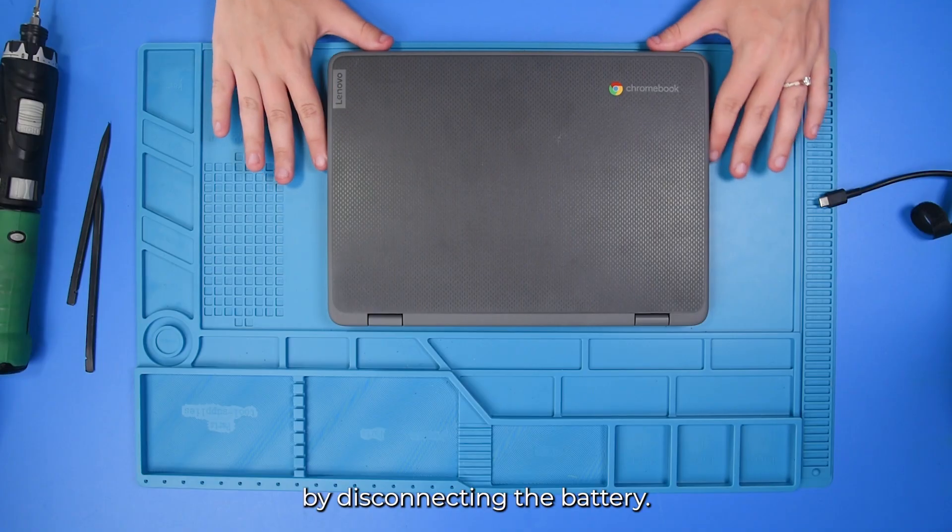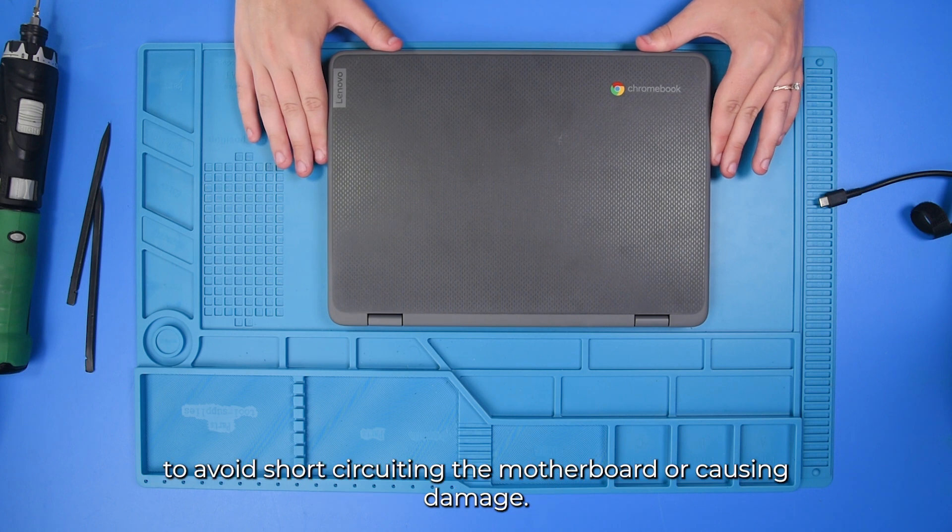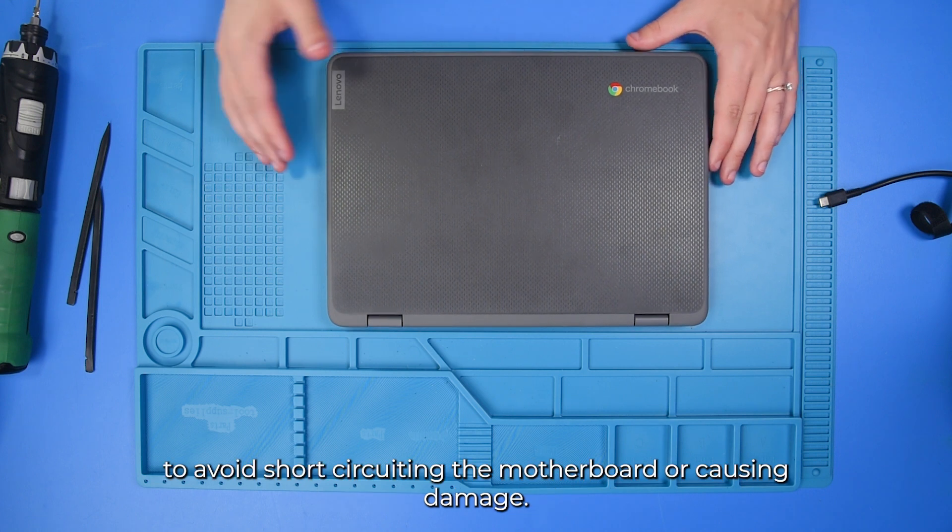I'm going to start by disconnecting the battery. It's very important to disconnect the battery before you do anything else so that it doesn't short-circuit the motherboard or damage anything else.